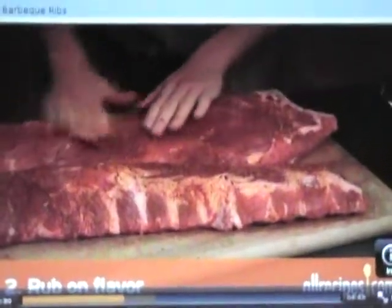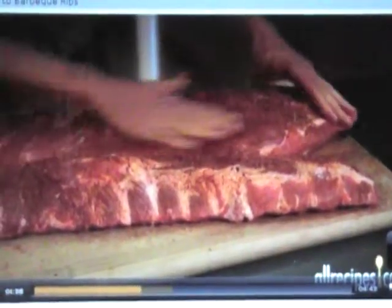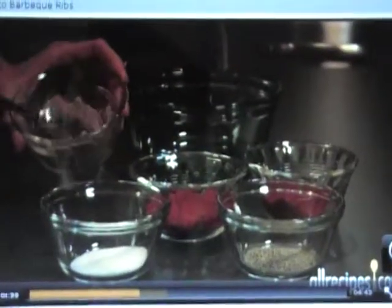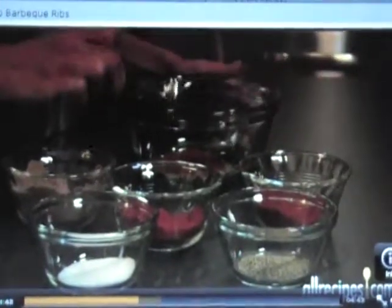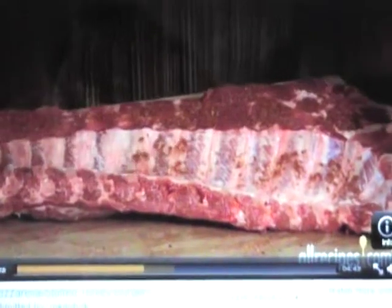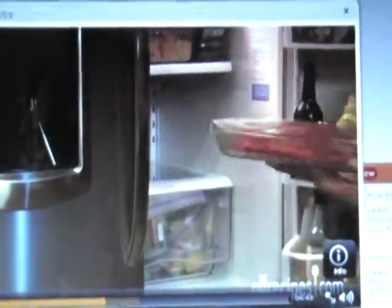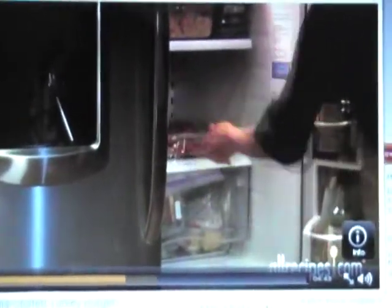Step 2: Rub on the flavor. A dry rub is an easy way to give ribs a flavor boost before they hit the heat. Mix one tablespoon each of cumin, chili powder, and paprika together in a bowl. Add some salt and pepper to taste and you have a simple, tasty rub. Pat the ribs dry with paper towels, then sprinkle both sides generously with the dry rub. Store leftover rub in an airtight container for next time. Let the ribs sit with the dry rub for 30 minutes to overnight in the fridge, allowing the seasonings to penetrate the meat.